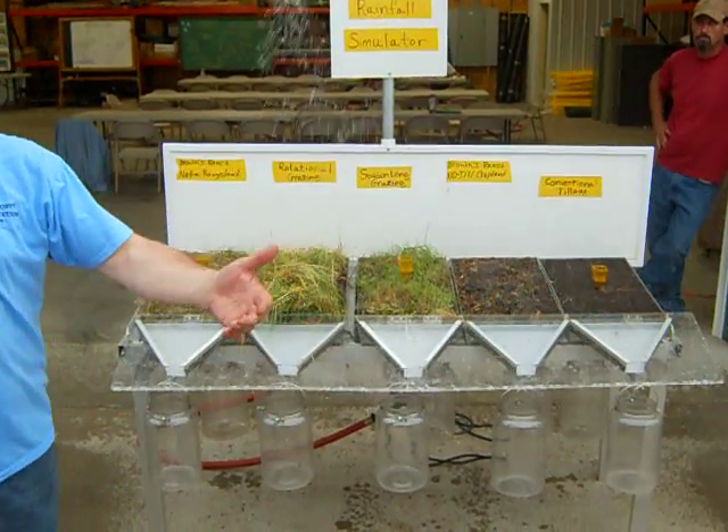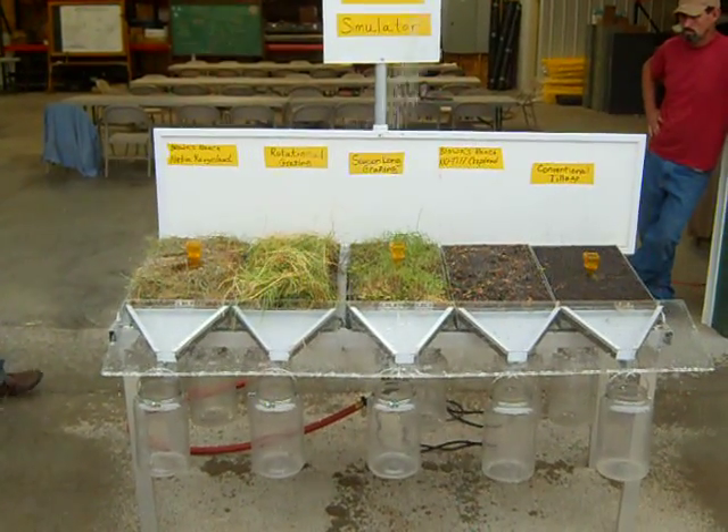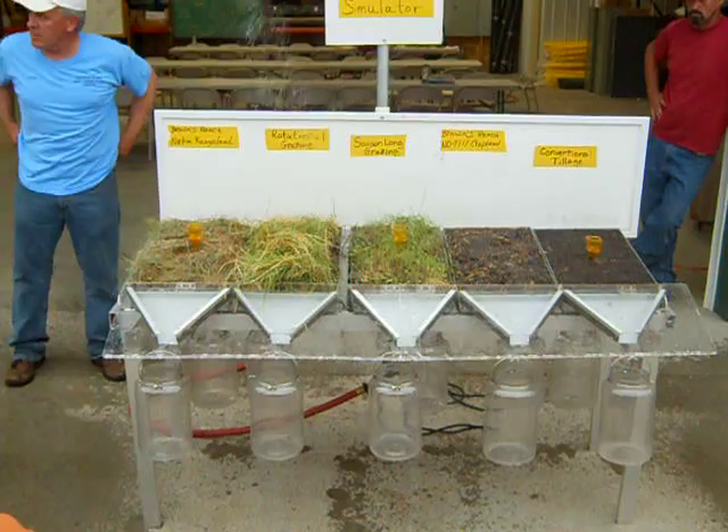You want to try to keep that real low, otherwise it's just too much pressure to use in this kind of demonstration.